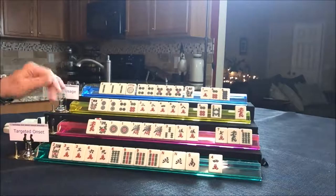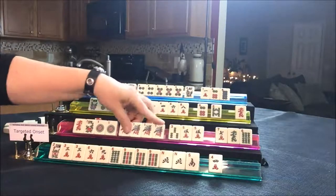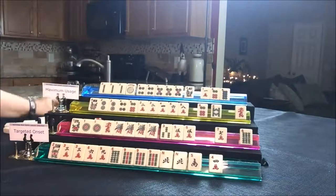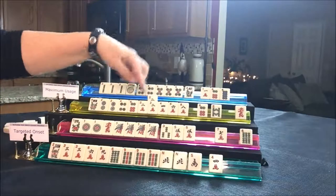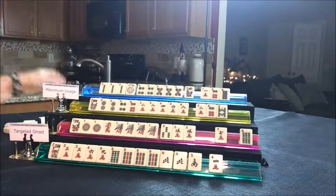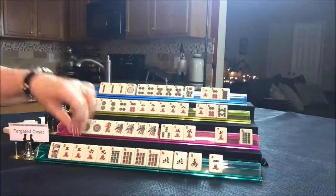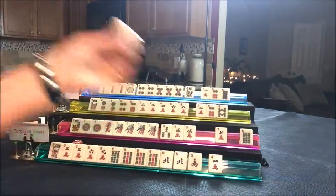Draw for player two — one BAM. I'm thinking probably like numbers is stronger than little odds. Let's get rid of the green, it's already been discarded once. Draw for player three — there's a two. If they're playing a pair hand they really don't need this two, but let's just hold it and get rid of the red. Nobody can take the red. Draw for player four — seven BAM, that's not helpful, we'll discard that. Draw for player one — five BAM, that's a discard.